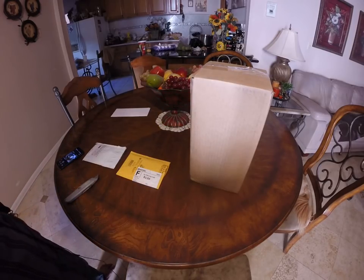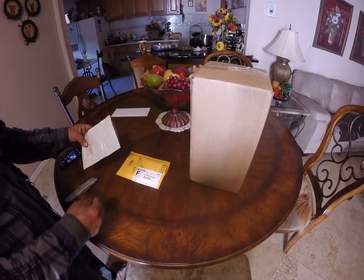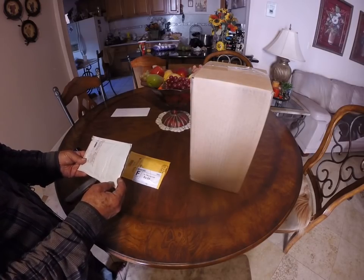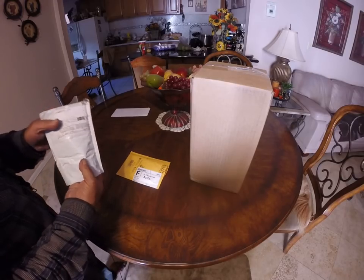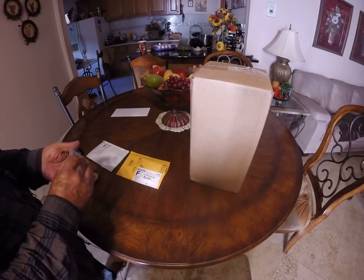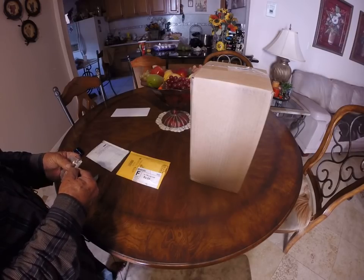Good morning, peoples - we got mail! Check this out. I received this package; it came in over a week ago but I had to hold on for a little while. I had to think, what the hell is going on? Anyways, it came from Canada, from one of my buddies in Canada.